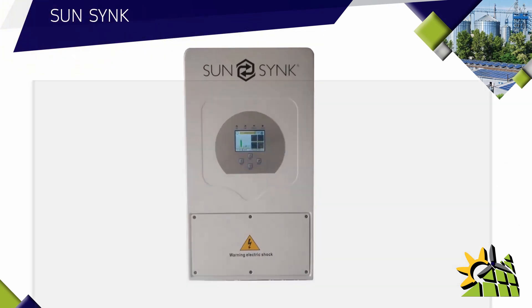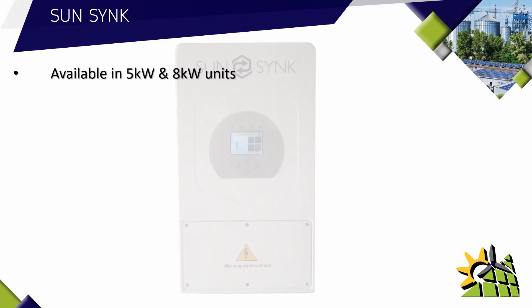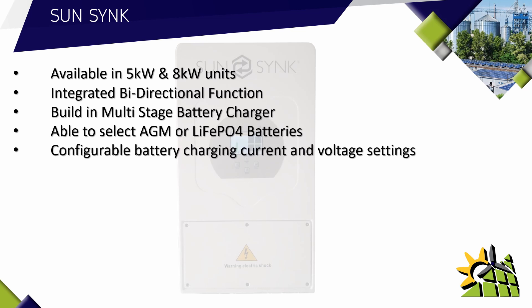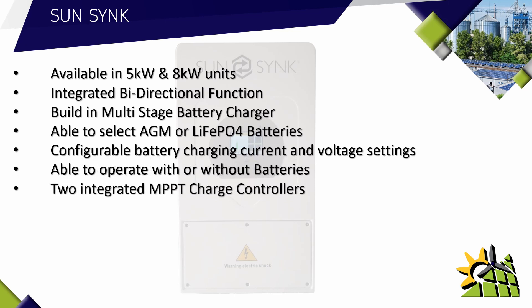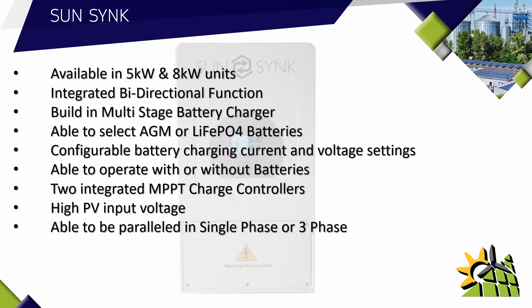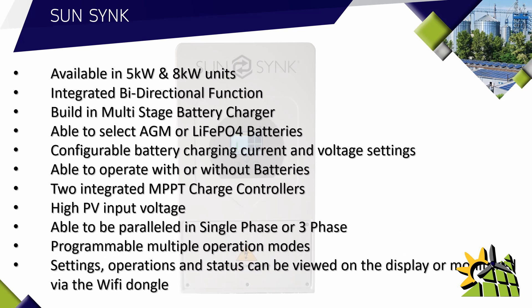Let's take a closer look at the SunSync inverter. These units are available in 5kW and 8kW. It has an integrated bi-directional function and a built-in multi-stage battery charger able to charge AGM or lithium phosphate batteries. The battery charger can be configured to the correct charging current and charging voltage. This inverter is able to operate with or without batteries. It has two integrated MPPT charge controllers with a high input voltage. The inverters can be paralleled in single phase or three phase, and are programmable with multiple operation modes. Settings, operation, and status can be viewed on the display or monitored via the integrated Wi-Fi dongle.